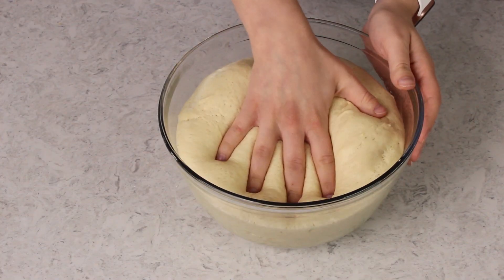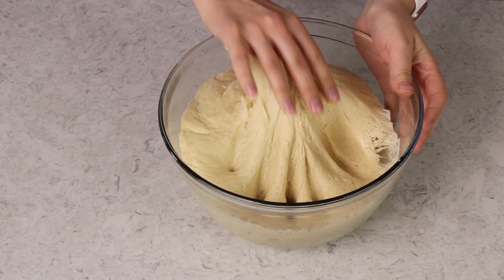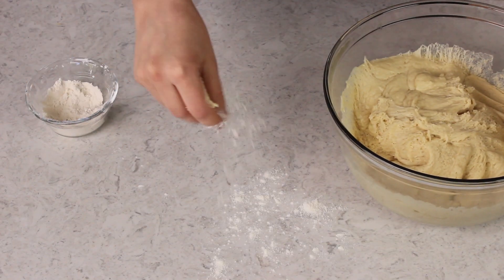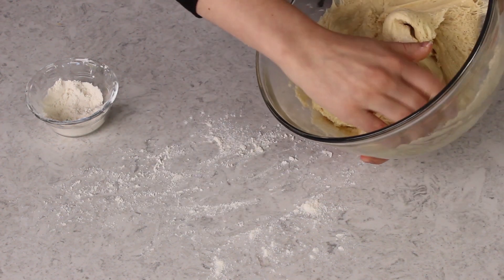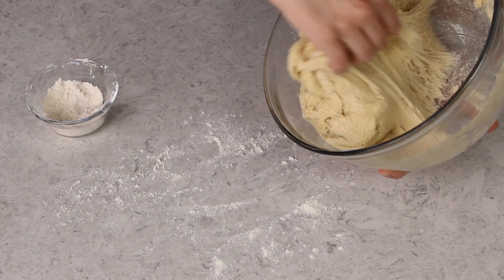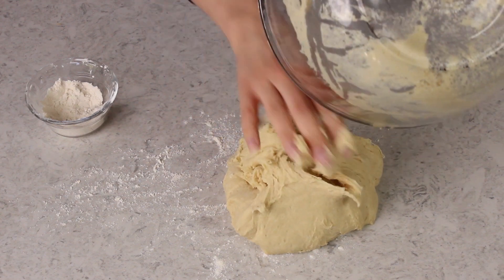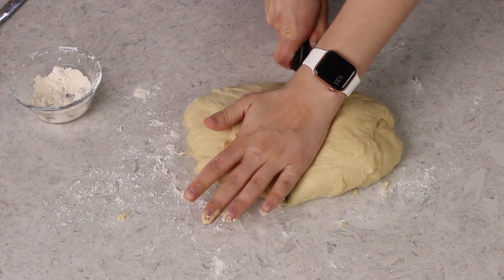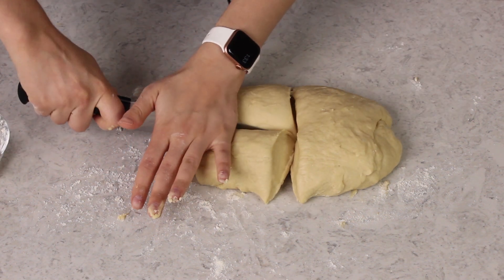When your dough has doubled, gently deflate it and transfer it to a clean surface. I'll generally use a little bit of flour on my hands and on the surface if the dough is sticky, but don't go overboard or it's going to make the dough too tough to manage and too tough to braid. Now we'll divide this into four even pieces and we'll roll each of these pieces into a 15 inch long rope.